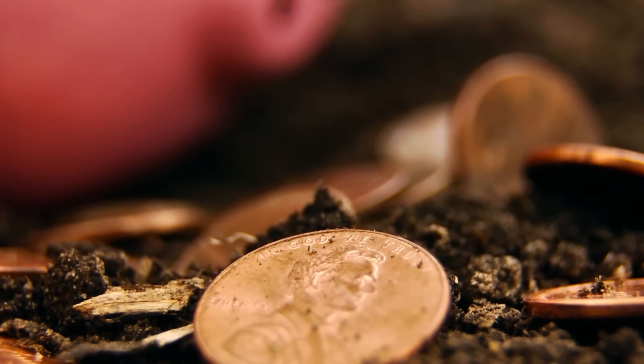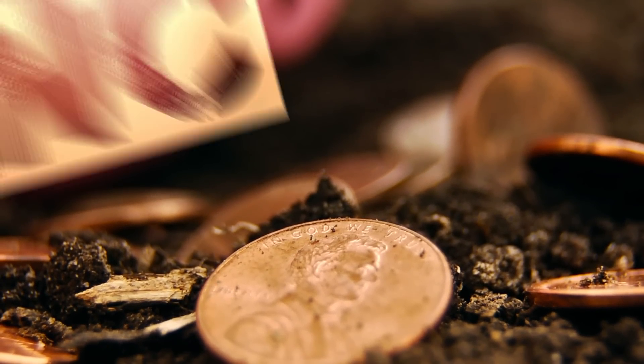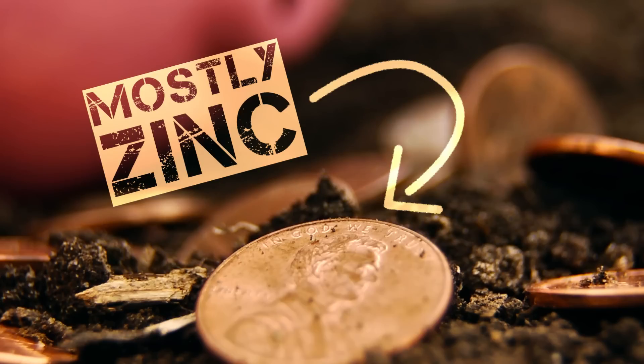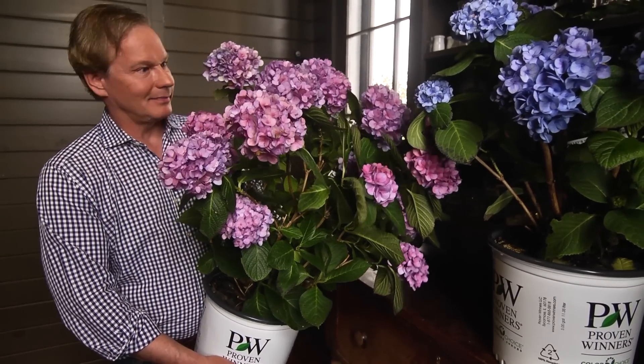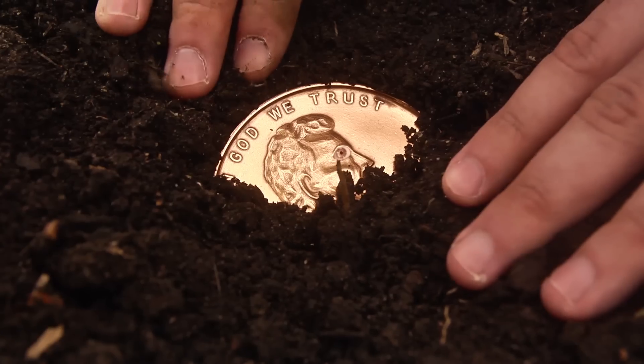Today, the modern penny, which is mostly made of zinc and contains very little copper, is virtually worthless in your garden. So my advice to you is: save those pennies and buy more hydrangeas. I'll see you next time.